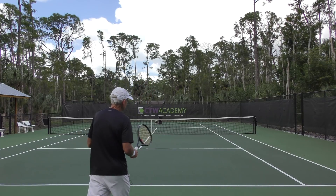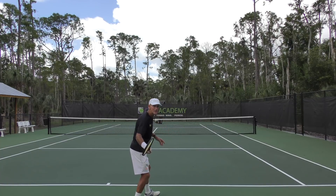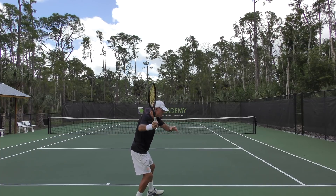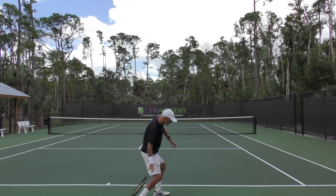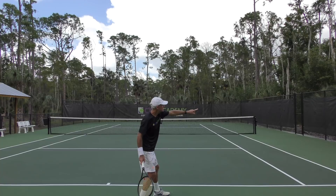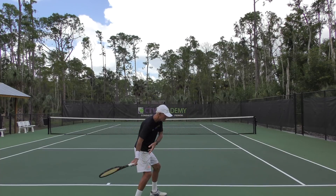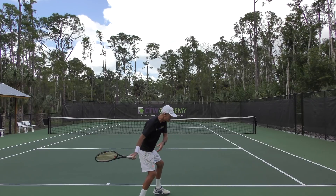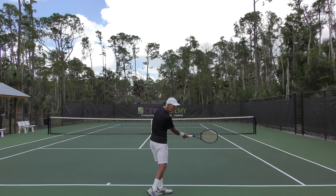Inside-out is basically this: when you turn and your racket is here, you bring your racket back and you're dropping it down. Right now, my hand is in the inside position. Now I'm going to swing out away from my body — it's almost like I'm swinging towards the side fence. My hand is going out that way. But by the time I get to the contact zone, look where it is now — right to my opponent's backhand side or down the line.